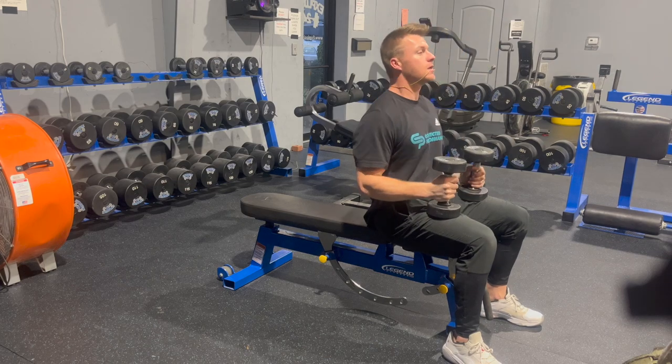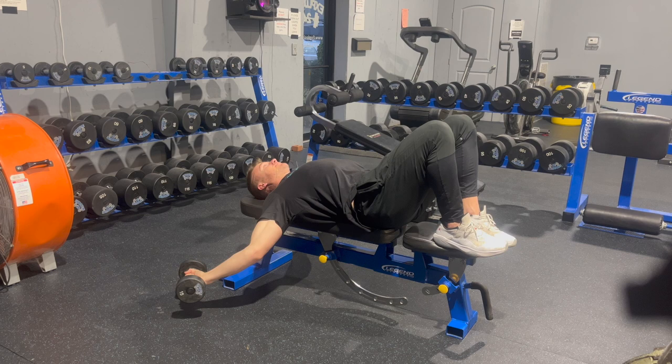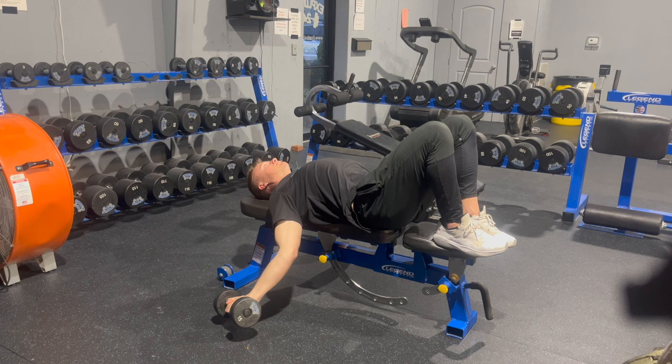Here we've got our dumbbell pec fly yielding iso — this is just going to be a light pec fly iso hold at the bottom. You can do these first on a flat bench, and then as time goes on you can progress to doing them on an incline, or maybe with something underneath your back like a foam roller or a medicine ball. All we're trying to do here is get some time under tension.